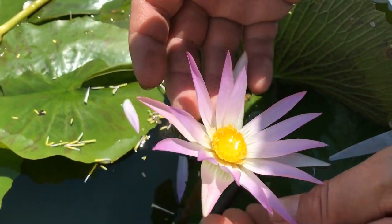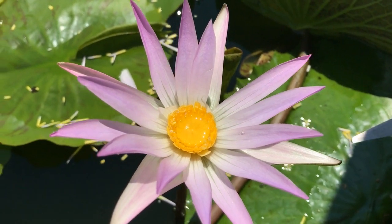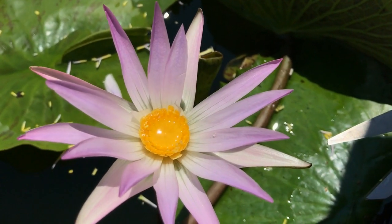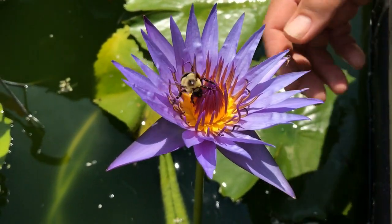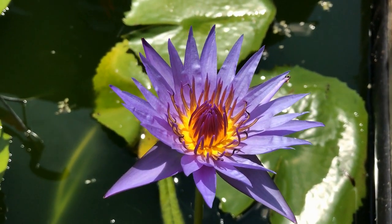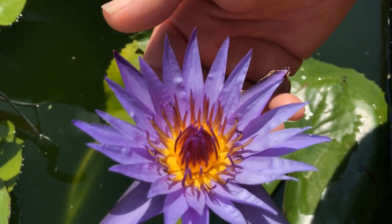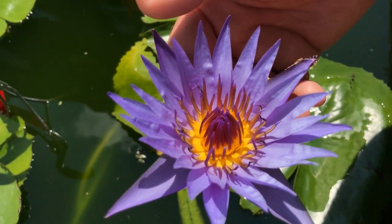It looks like we've removed all the male parts of that flower. Now we have to find a flower that is on its second or third day and that has pollen present. So we've found another flower that we think would make an interesting cross — this is a purple flower, where our other one had a white center with pink tips. First you've got to choose which lilies you want to cross, then you have to find a female flower and a male flower.